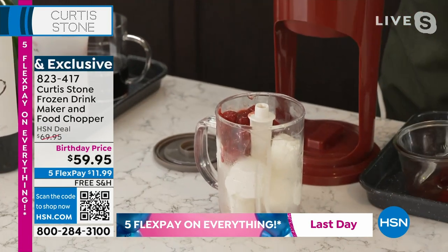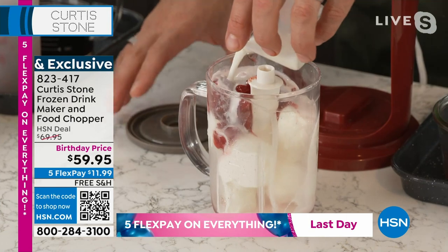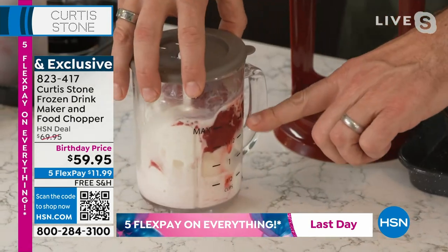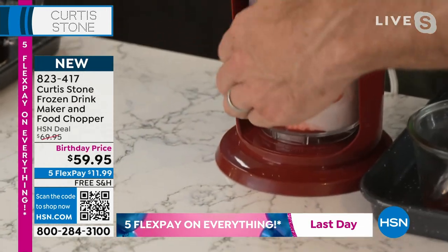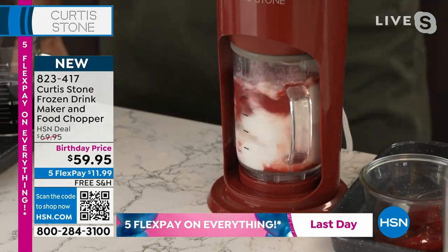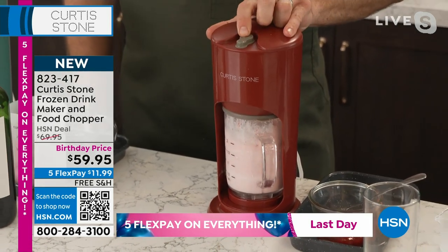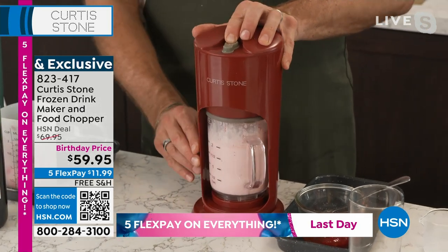I pour a little bit of milk over that strawberry. We've put a little guide there — there's a max line so you'll know not to overfill it. Push it in, turn it to the left, you go one, two, three, and then go ahead and let it rip.